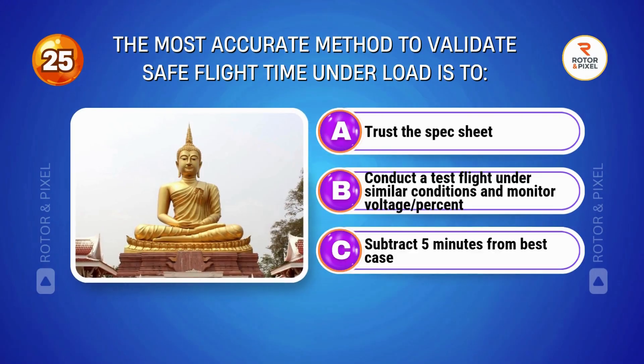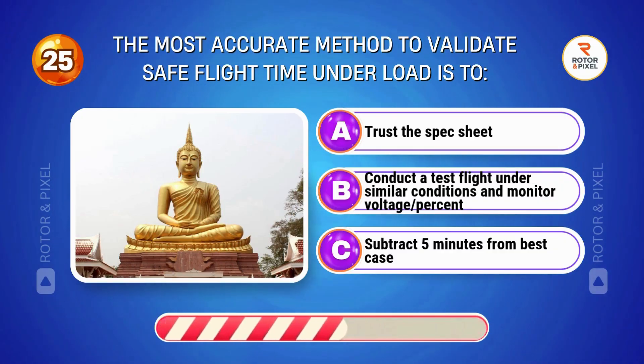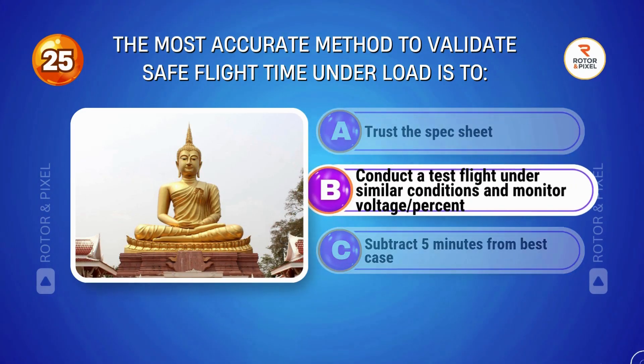The most accurate method to validate safe flight time under load is to... Answer B: Conduct a test flight under similar conditions and monitor voltage and percent.